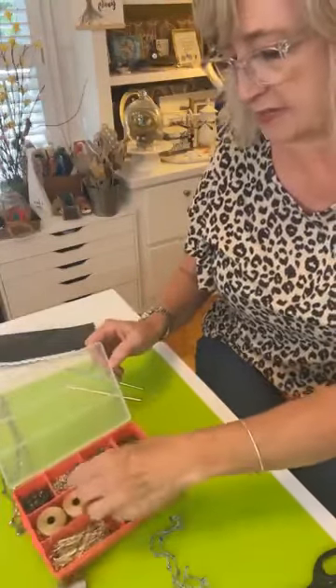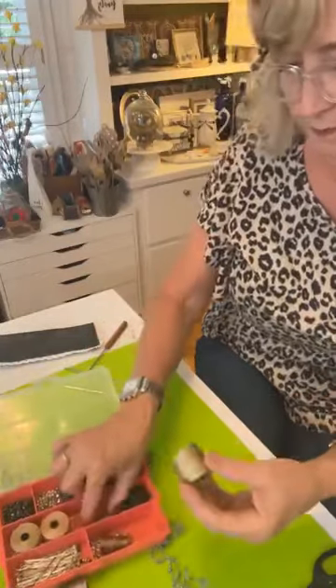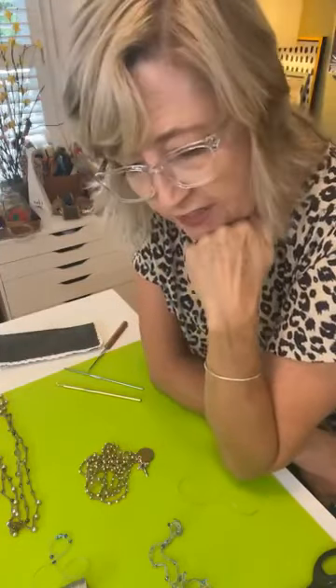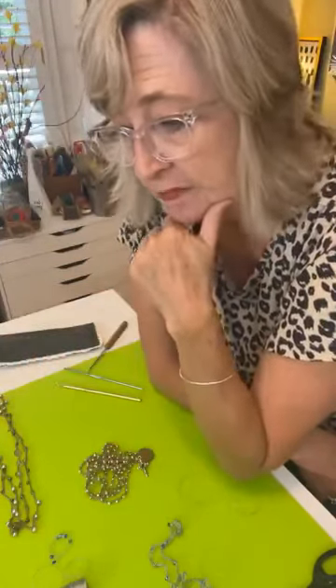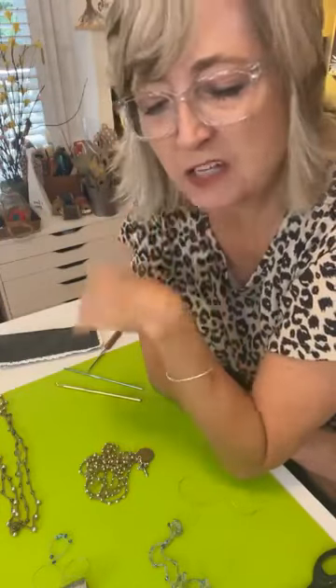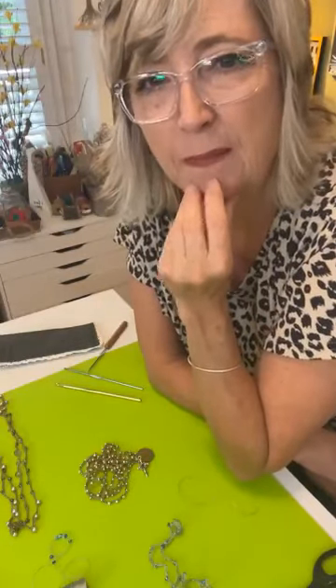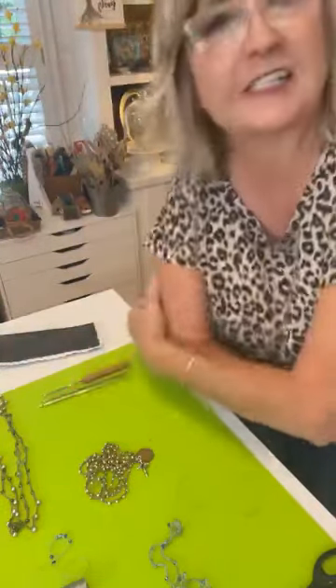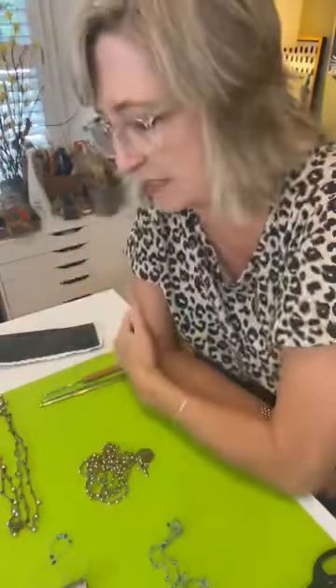I first saw this idea at a craft fair and they wanted like $30 a piece. I thought, 'I know I could figure out how to do that because I know how to do a basic crochet.' So I looked around to see what cord I could get and just started doing it. For two years I gave these away to all my friends in Bible study, girlfriends, and family. The lady who used to be the teaching director of my Bible study still occasionally wears hers.